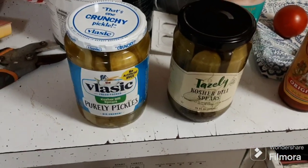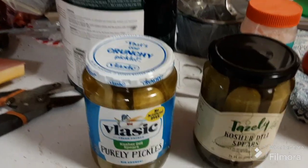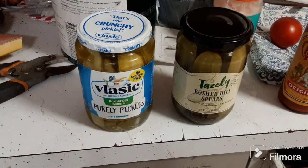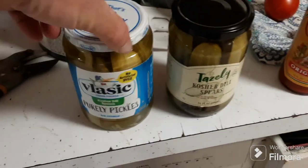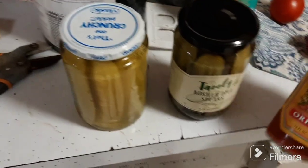I just bought some classic pearly pickles and some Taisley kosher dill spears — both of them are spears. I like dill pickles, but we're gonna add a little kick to them. You can do this to whole pickles, but spears will absorb the heat just a little bit better.